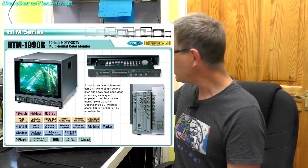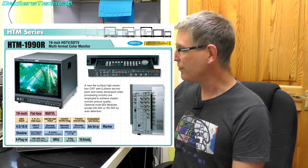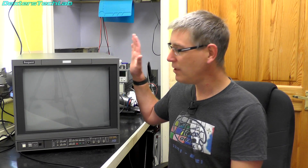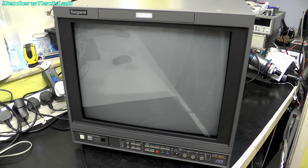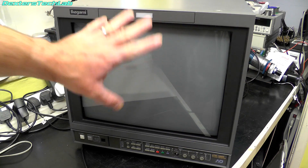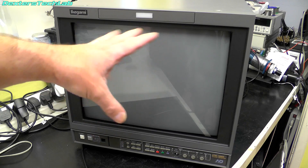It has plug-in modules at the back to allow you to plug in different inputs — there are all sorts of options you can get. This is currently configured with YUV analogue input and SDI. The really nice thing is this monitor is also HD — it can do 1080i, though it is interlaced and can't do progressive. Still, that makes it a very flexible thing to have in the lab. The tube is absolutely beautiful, and thankfully there doesn't appear to be any screen burn or scratches — it was really well looked after.